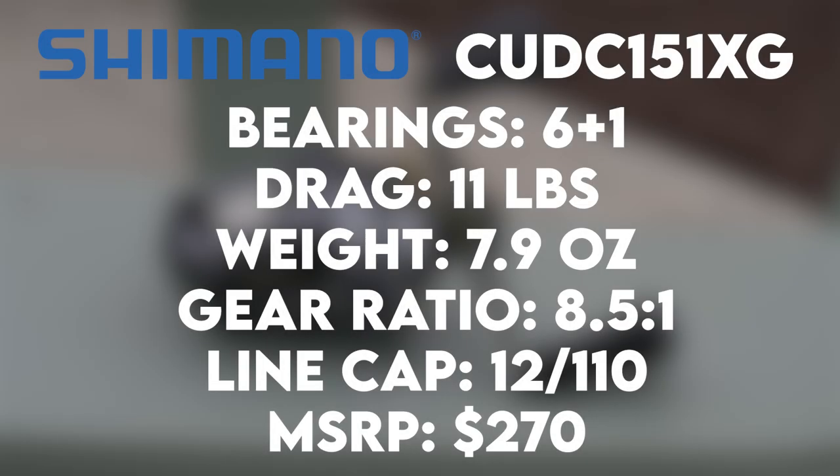However, is this reel worth it for $250, or should you just get a regular reel? Find out in today's video. The reel I have here — I'm going to go over the specs. This is the CUDC151XG: six plus one bearings, drag coming in at 11 pounds, 7.9 ounces for weight, gear ratio of 8.5 to 1, line capacity of 110 yards of 12 pound test, and an MSRP of $250 to $270.